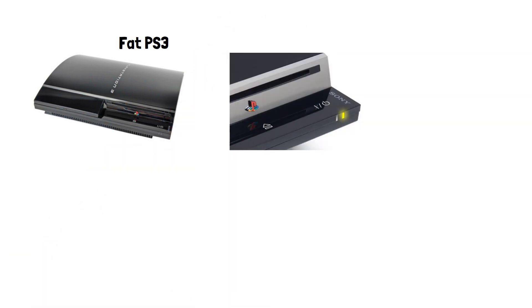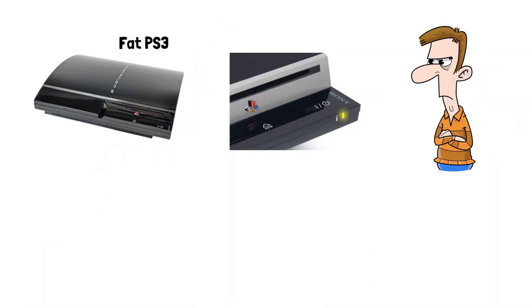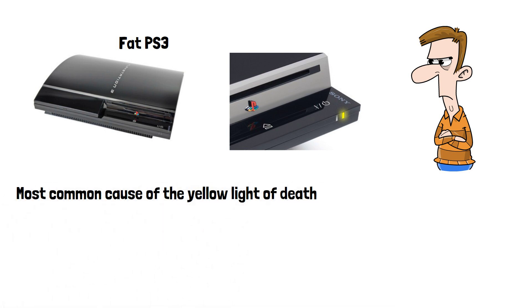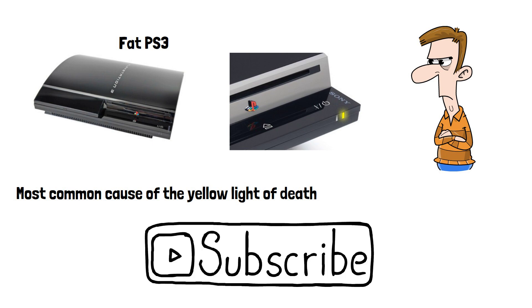If you owned an original PS3, also known as the Fat PS3, you may have seen this dreaded yellow light during the time you owned it, perhaps even several times. In this video we'll take a look at the most common cause of the yellow light of death. Please do subscribe if you haven't already — it really helps this small channel grow.